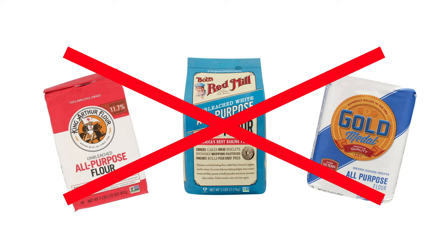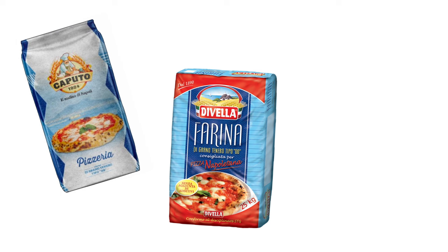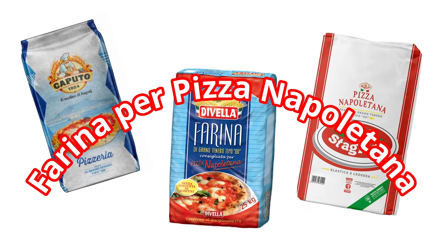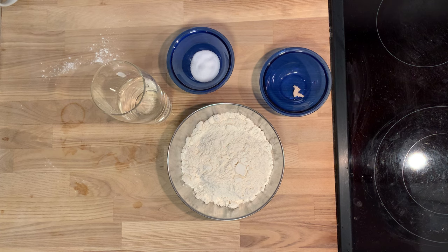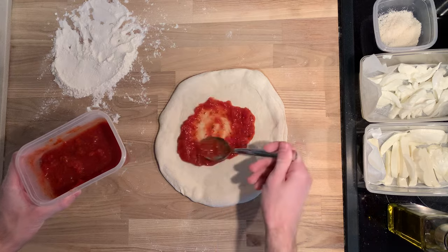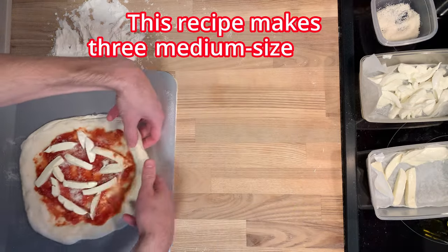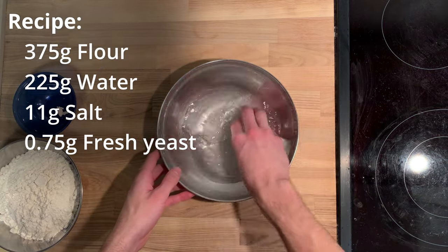And it can't just be any flour. The flour must fit some complicated criteria, but you basically just have to buy Italian flour that says 'Farina per Pizzanapoletana' on it. Now, how do we actually make Neapolitan pizza dough? Since most of us are just making pizza for ourselves or a couple other people, this recipe makes three medium-sized pizzas.